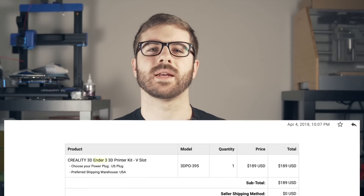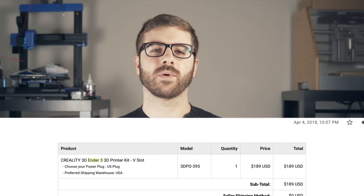When I pre-ordered my Ender 3 in April of 2018, I was so excited to get my first Creality printer. At that point, I'd already been 3D printing for a couple of years, and the CR10 had gained a ton of popularity. I had a lot of friends that really liked their CR10 machines, but I really didn't have a need for such a large form-factor printer.